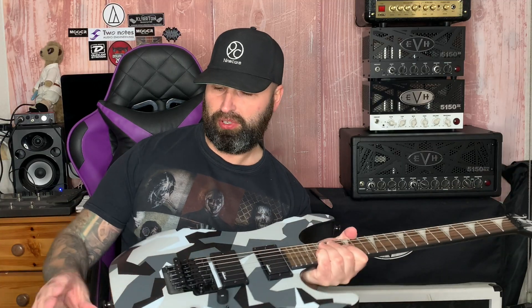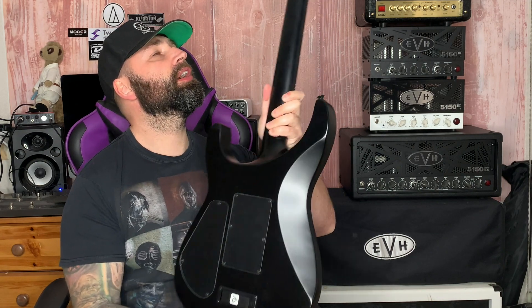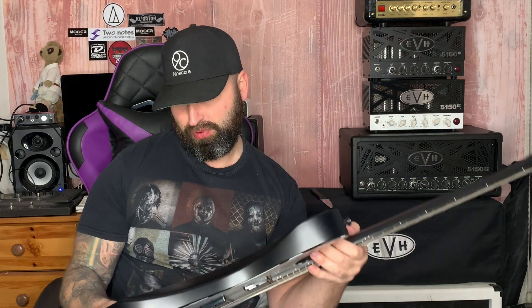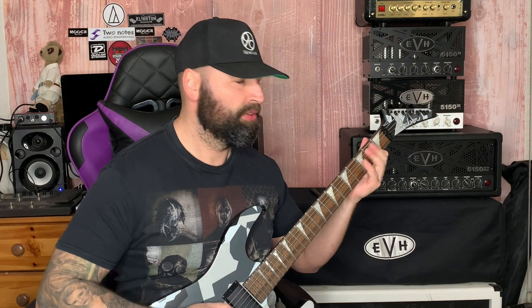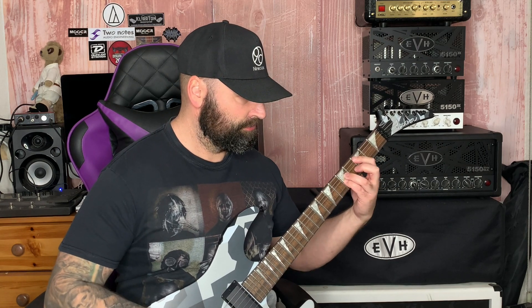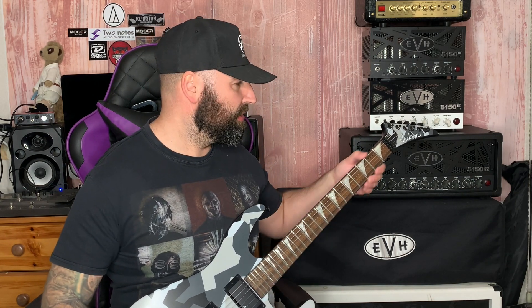It feels really smooth. It's got the super upper fret access like you get on soloists, and because there are graphics on the front while the back has that black satin, it really does appeal to me. I always test guitars unplugged to see how loud they are and how much they resonate — and it's loud. This is the Jackson SLX DX winter camo model.